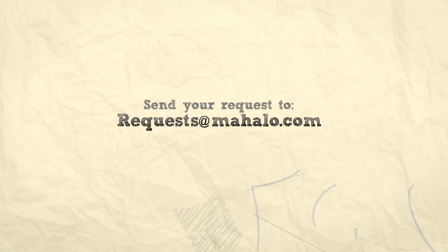Thanks for watching everyone. Don't forget to check out some of our other fabulous videos, and be sure to subscribe to us. And if you have any questions or queries, you can email us at requests at mahalo dot com. Thanks again. Bye.